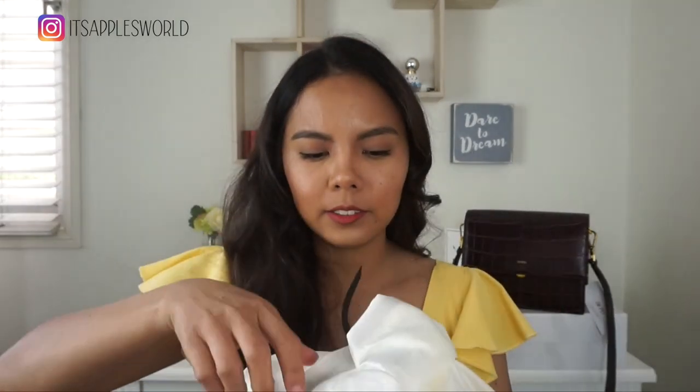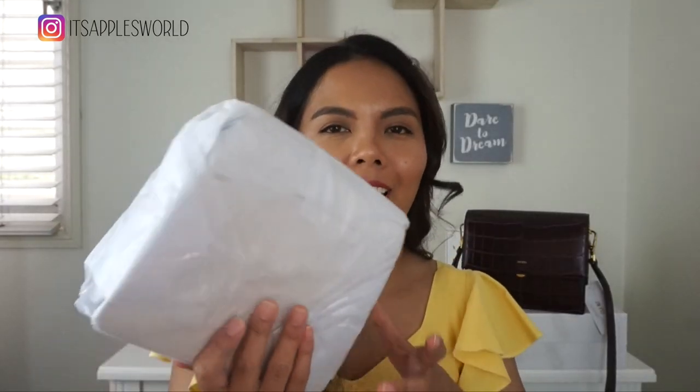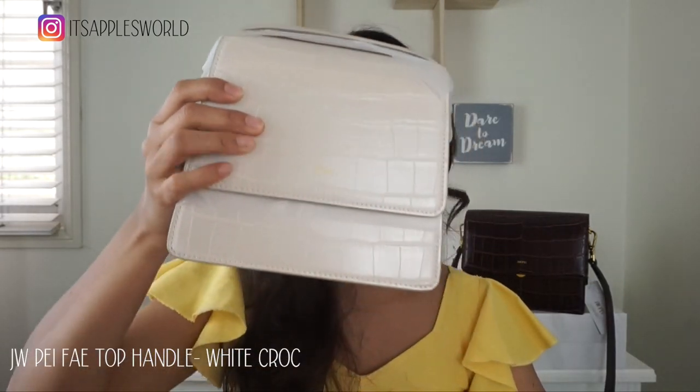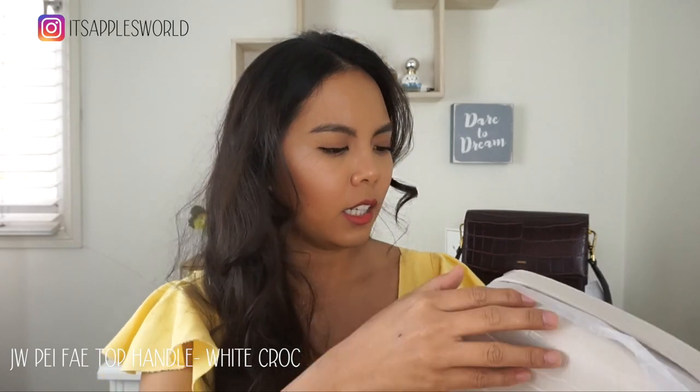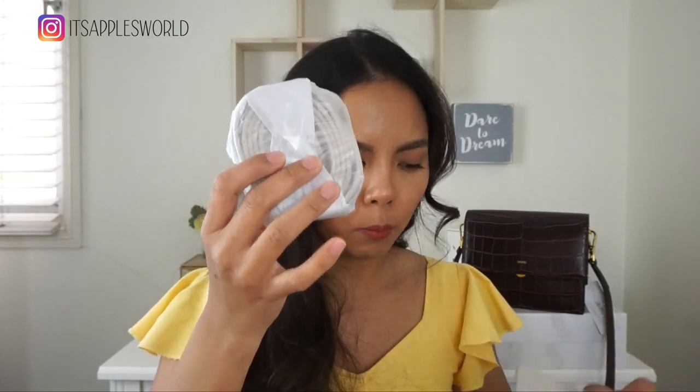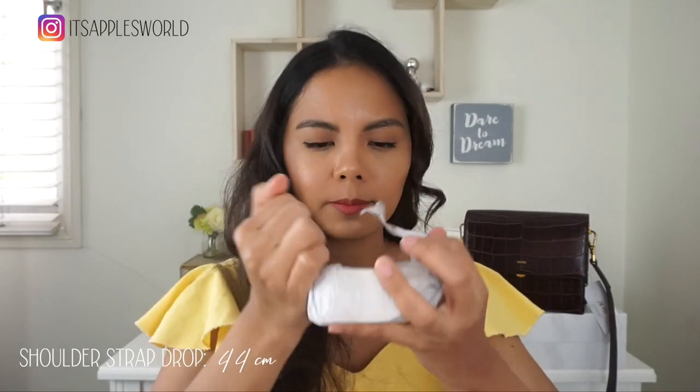Now onto the second bag. This one is a white bag — I've been wanting a white bag that will match dresses and basically anything. Again, it comes with a dust bag. The color is not a pure white; it's more of an ecru white, a little bit of cream. All the details are finely protected with tissue paper. This one also has tissue paper. We also have the extra long strap.